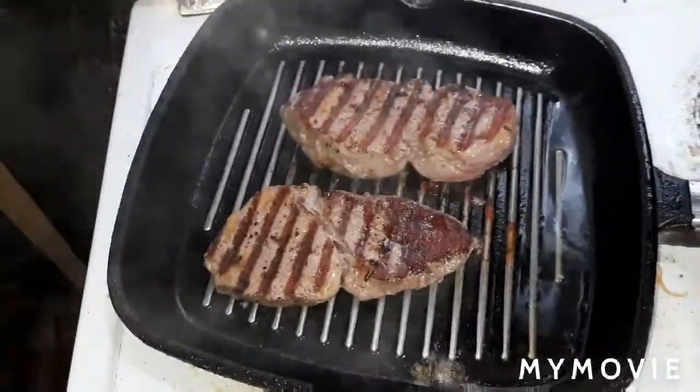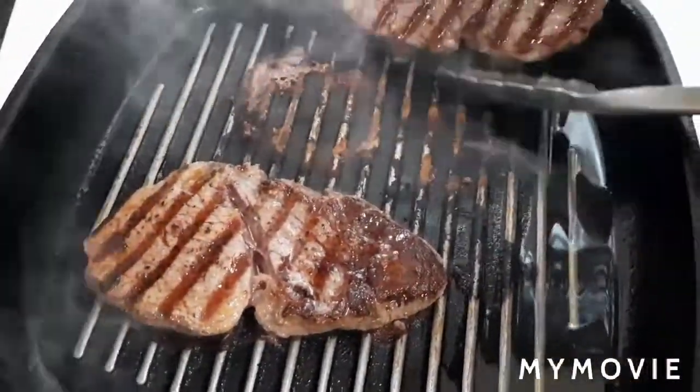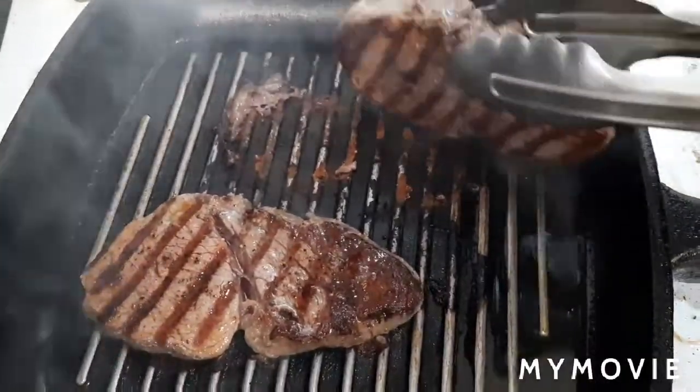Another four minutes to grill. We can grill also the side, and then we will steam it up.